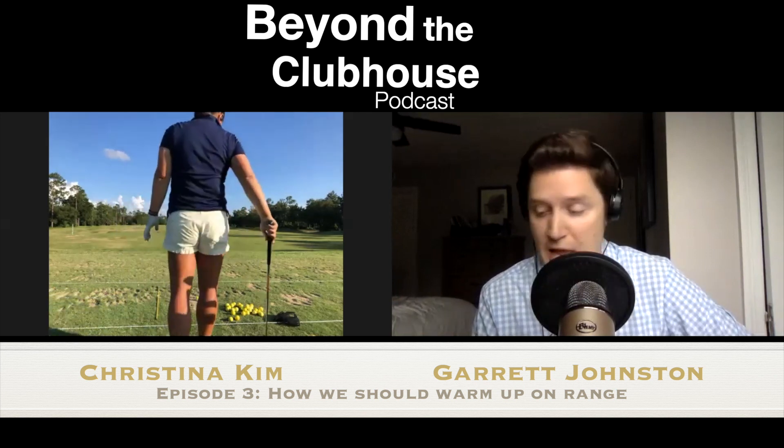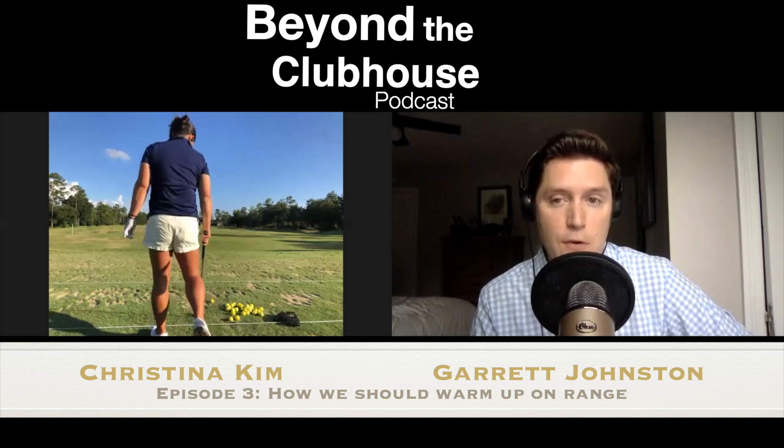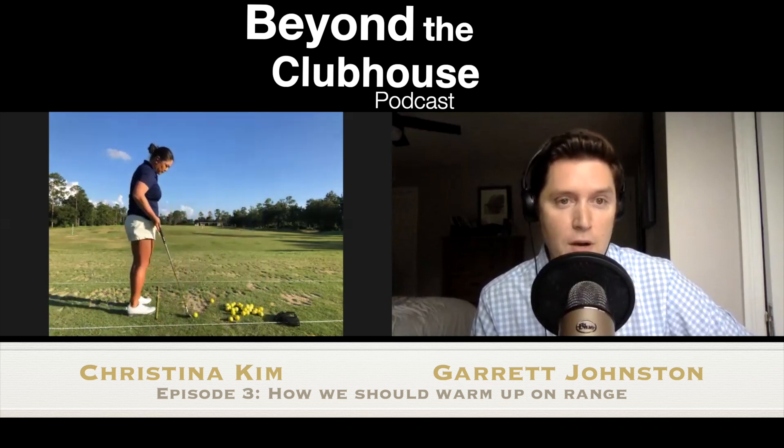For overall timing, what's the overall length and focus of your pre-round warm-up, Christina?